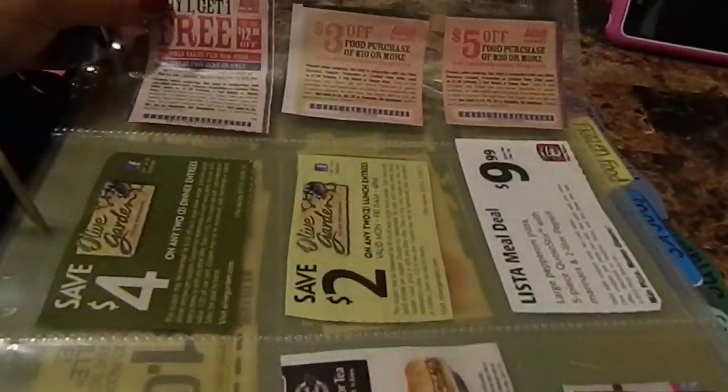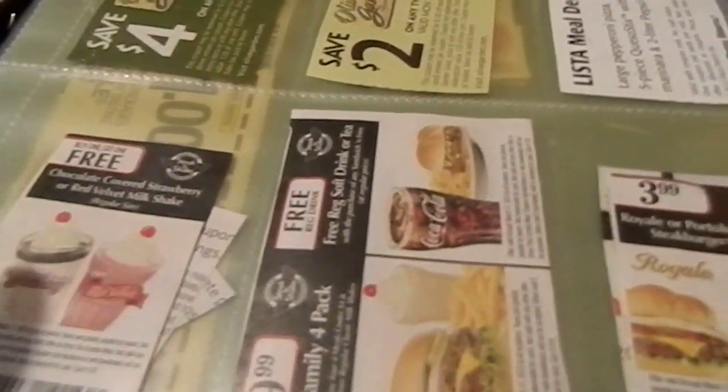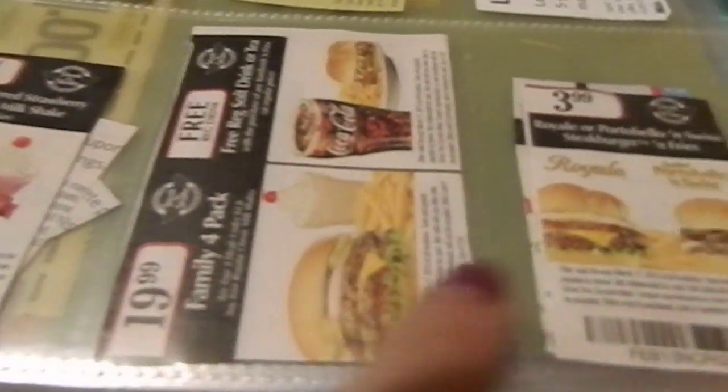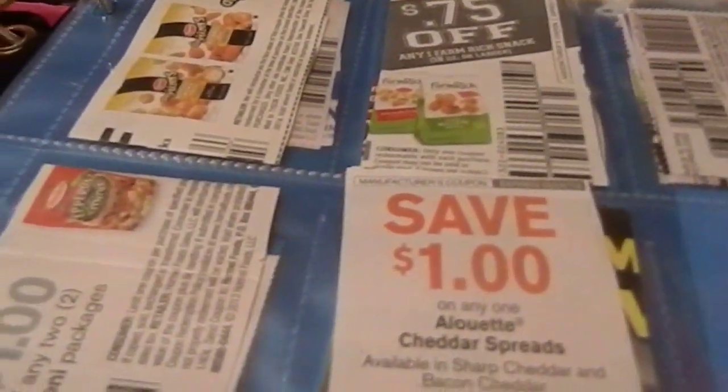My binder first starts with restaurant coupons. These go in baseball card holders — this is where I put all my coupons. These are my coupons for when I go out to eat. Last Sunday's newspaper had pretty good ones for Steak and Shake, Olive Garden, and Logan's Roadhouse.